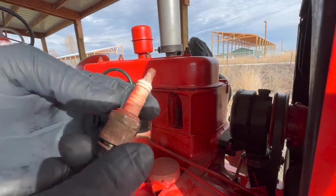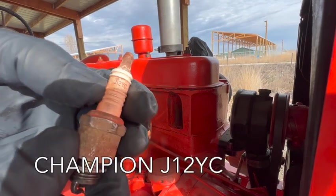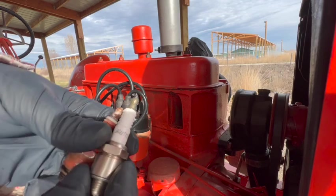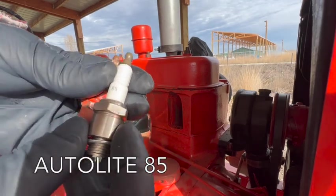These old spark plugs are Champion J12YC and I'm going to replace them with Autolight number 85.